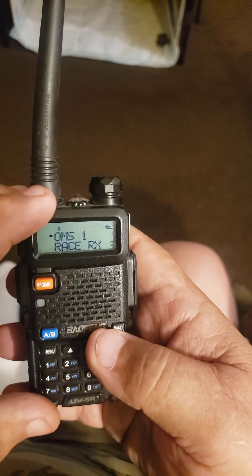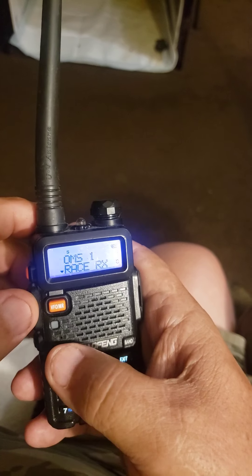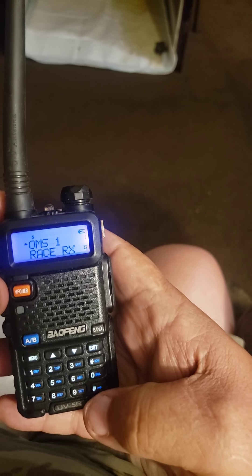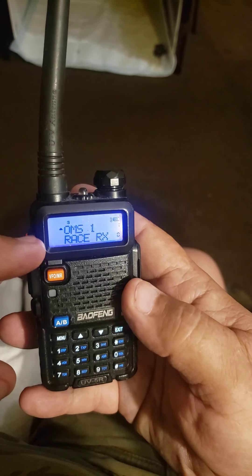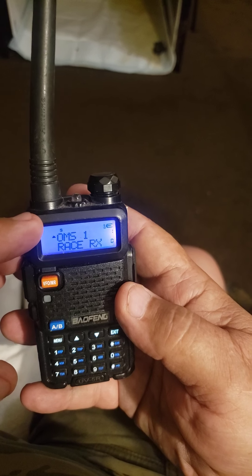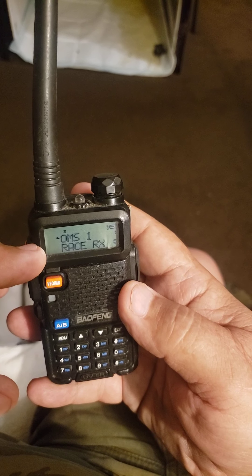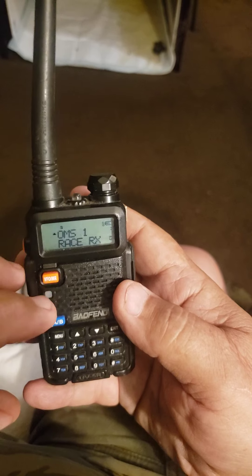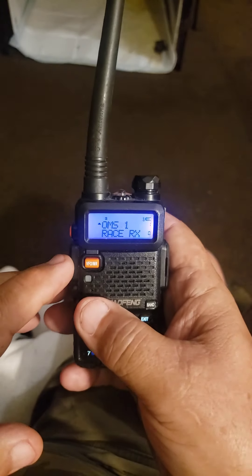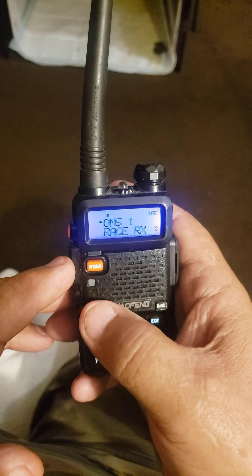If you want to lock it like it is, it's set up right now where you transmit, but it'll go back and forth. Even if you lock it, it's still not going to keep you on this channel to transmit if somebody talks on this other one and then nobody talks on the top channel before you want to talk on it. You can't change it — the AB button will not change it.